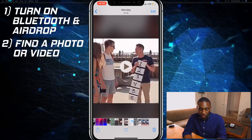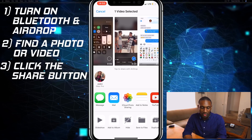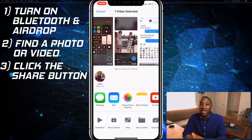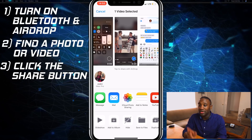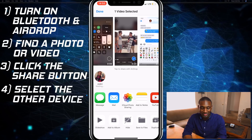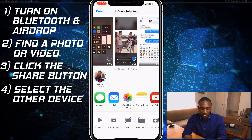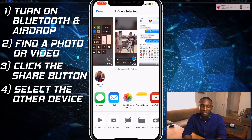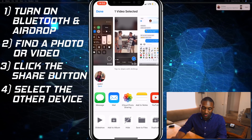I'm going to look for a video and hit the Share button. If I give it a moment, there's my iMac Pro — says Jaden iMac Pro. I should also get a notification on my iMac when that is sent. I'm going to click on that and let it send. Normally you would have to accept, but because this is my device, I don't think it asks me to accept.